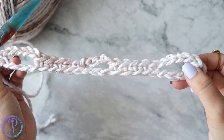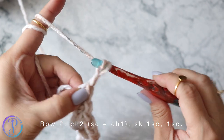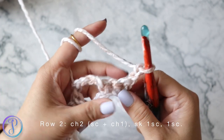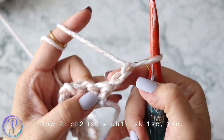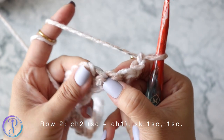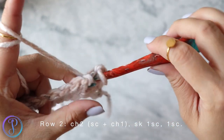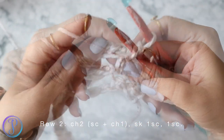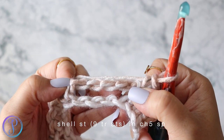Okay, now we're ready for row two. Row two: chain two and turn. The first chain counts as a single crochet. Skip this stitch and the next stitch, then into the last single crochet work one single crochet. Now into this chain-five space we're going to work a shell stitch.